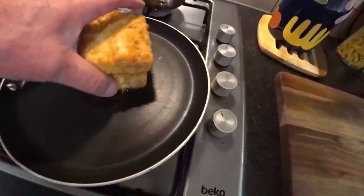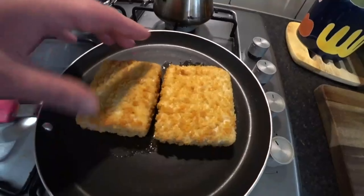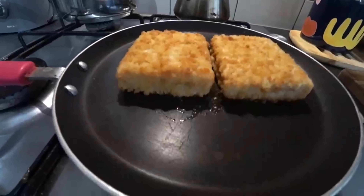Right guys, so this is the frying pan and this is our fish. I've not seen these before, but they look nice from the box. I'm going to get these cooked and come back to you shortly, and we shall try them. Thanks for watching — if you like my videos please like, share, subscribe, it helps me a lot.